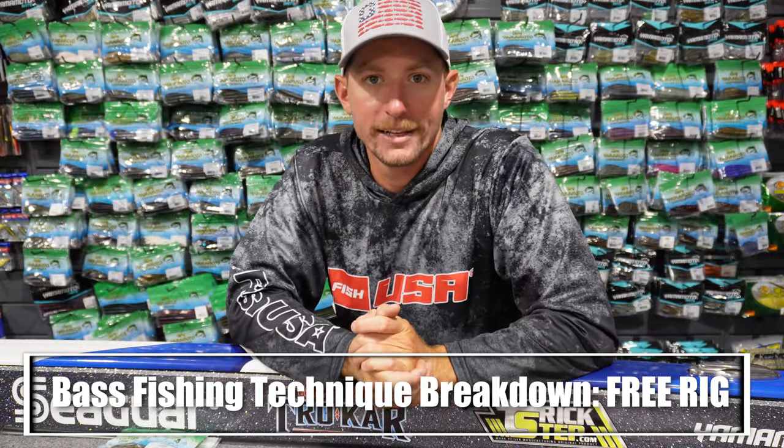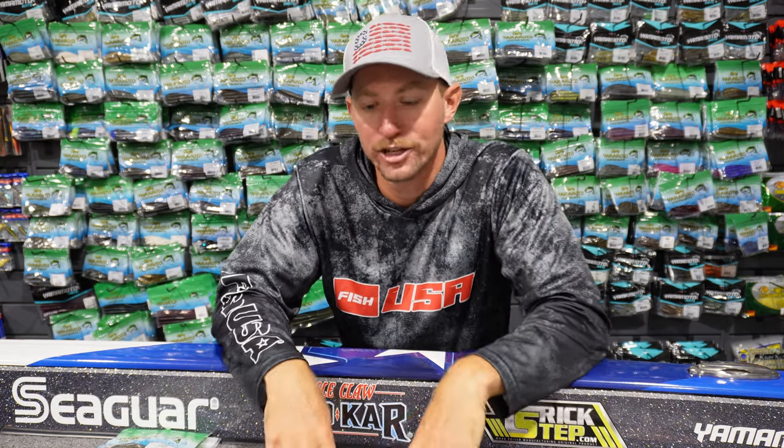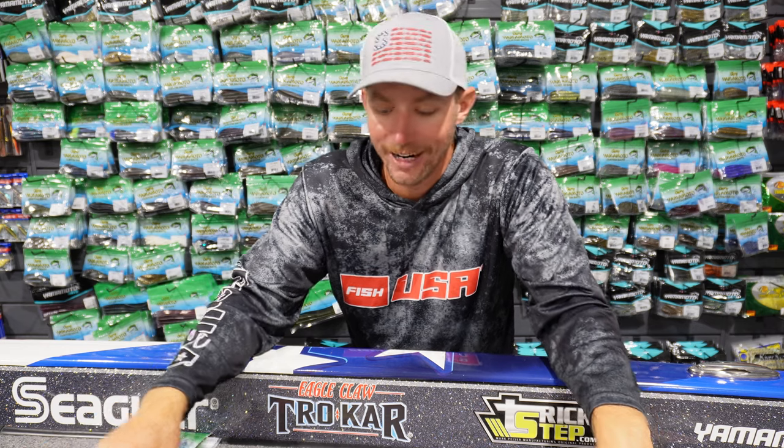What's going on guys, welcome back to the channel — we're finally back in the shop for another in-the-shop video. We've been traveling all over the country with a bunch of tournaments, and I've got a whole string of tournaments through June and July, just a busy couple of months. But we're back, and today we're going to talk about the free rig.